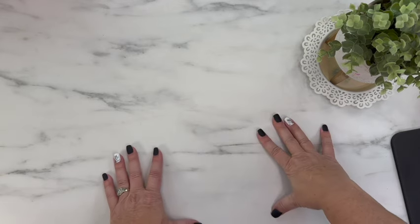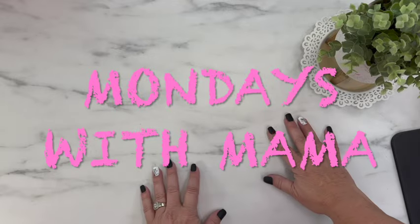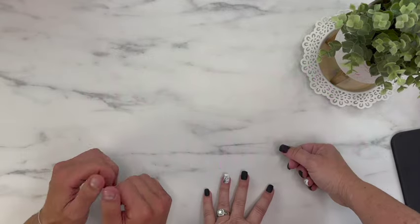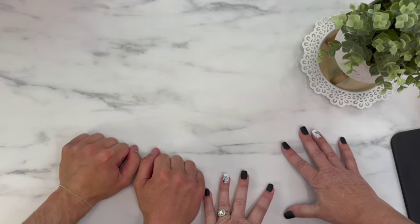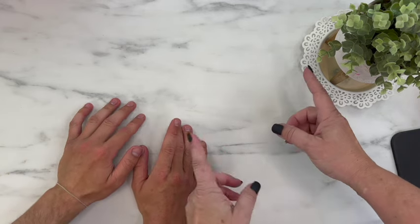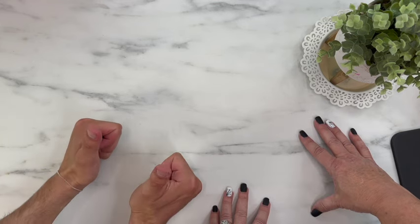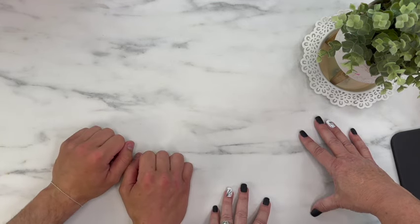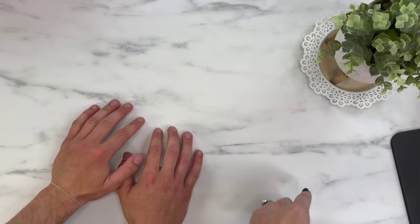Hi everyone, it's Budget with Mama Bear — thanks for stopping by my channel. Today is Mondays with Mama. I have my son with me today. We are going to be working on how we're starting him on his budget journey now that he is ready for it. But before we do that, I have a little unboxing to do.